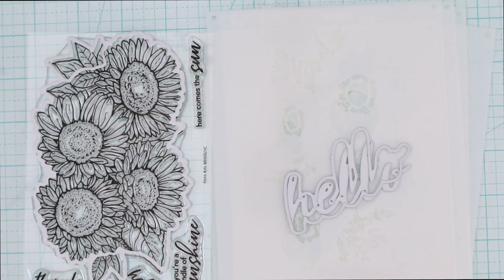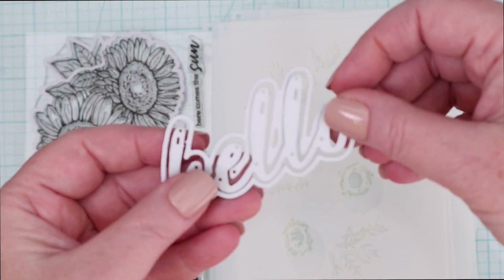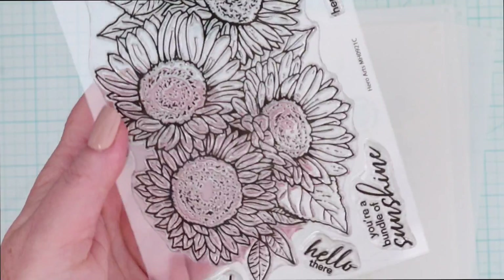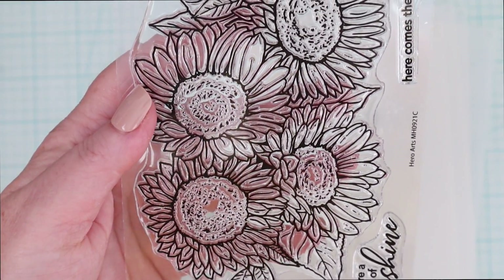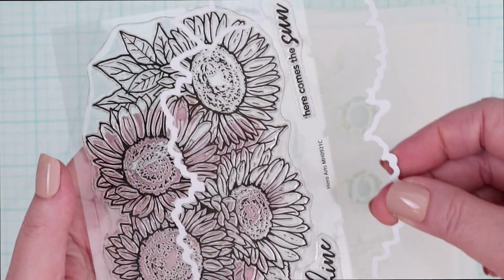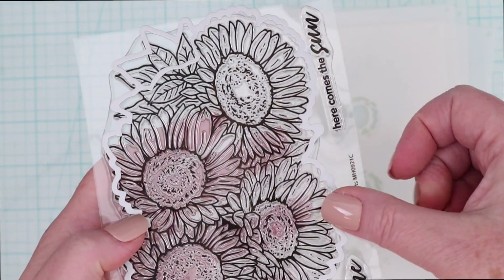The main kit this month has two word dies. One says thanks and one says hello, and they both have shadow dies as well. Here is the main stamp set — it is a beautiful bouquet of sunflowers. There are some sentiment stamps as well, and there's a die to cut it out.